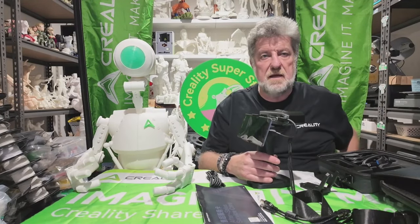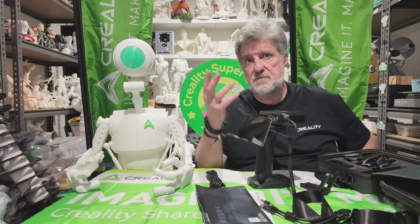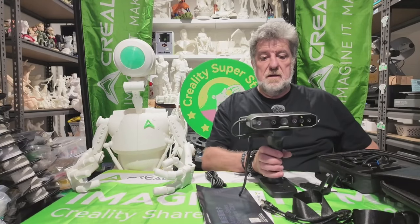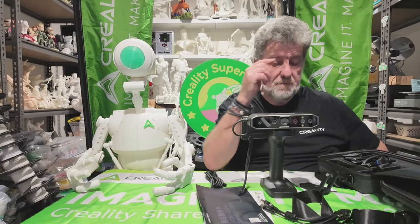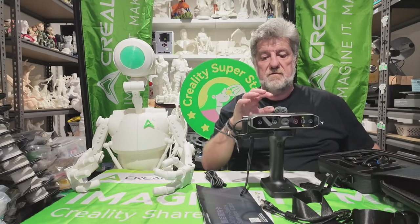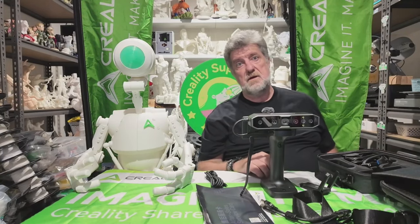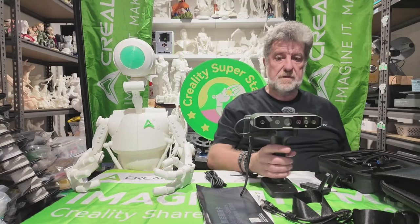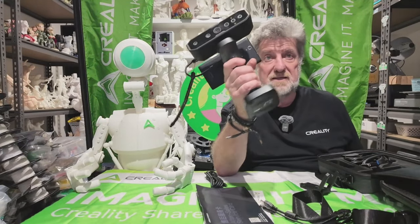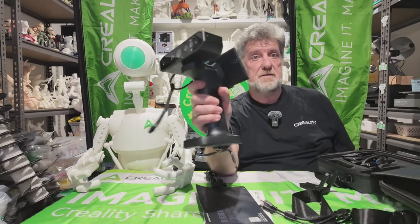You need to go onto the internet and get Creality Scan and load it onto your phone through the App Store or Google Play. The Otter, when it turns on, creates a network, and with your phone you just wirelessly connect to that network — then they'll link up through the Creality Scan app. You've got a handle and it's tether-free; you don't need it attached to a computer to be able to scan.